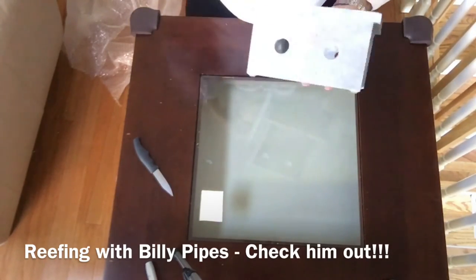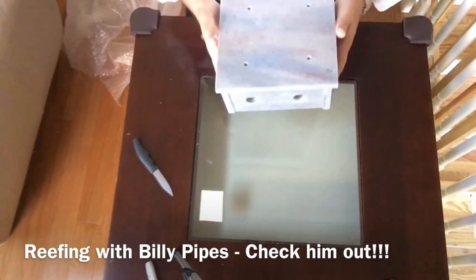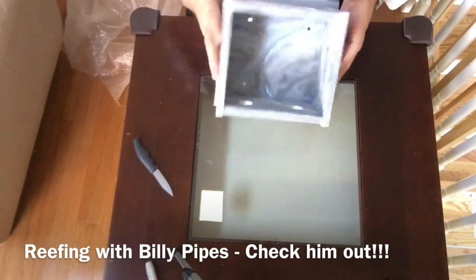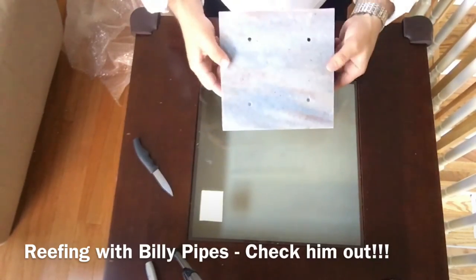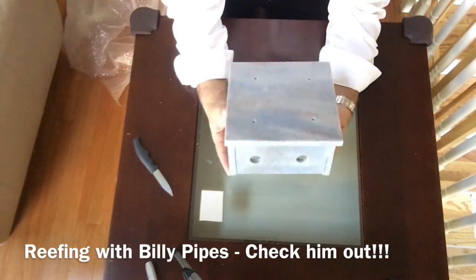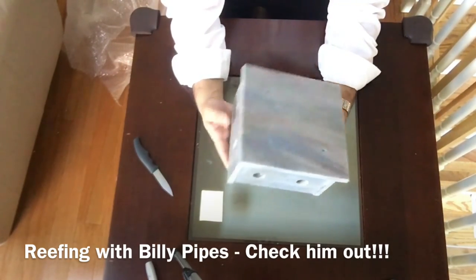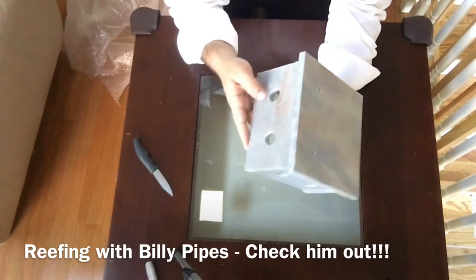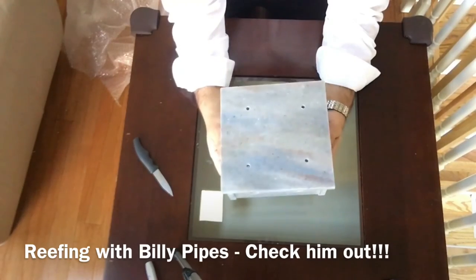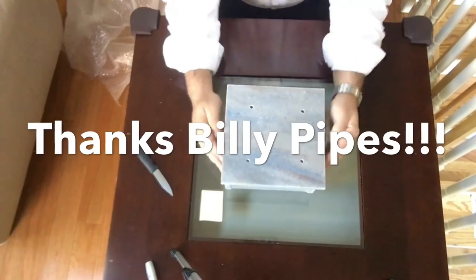Again guys, check out Reefing Billy Pipes — he's got a nice channel, he's got some really cool store tours going to various LFS around his area. Maybe if you're lucky he'll make one of these. I'll certainly do a review. I can tell you right now it looks like it's well made and it'll work out for what I need it for. This is cool guys, I didn't have to pay anything — Billy really helped me out and hooked me up. Billy, I appreciate it dude. If there's anything in the future I can do for you, let me know. Like, comment, subscribe and go check out Billy's site. Your boy Mike Lemon is out, peace.